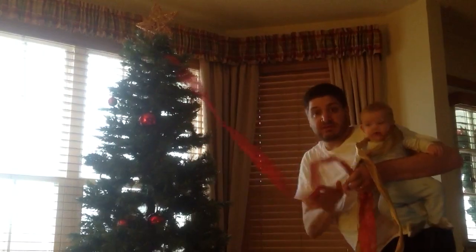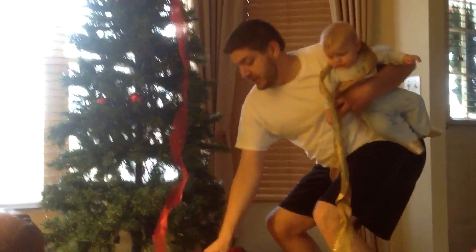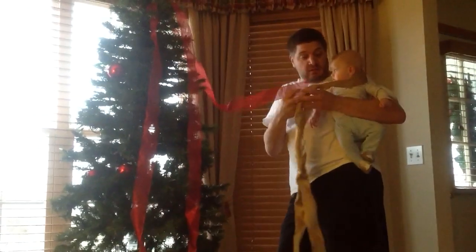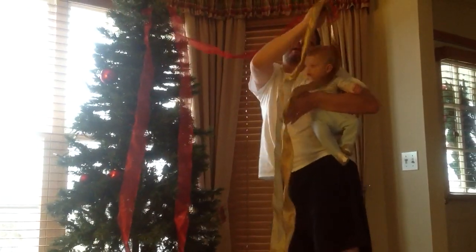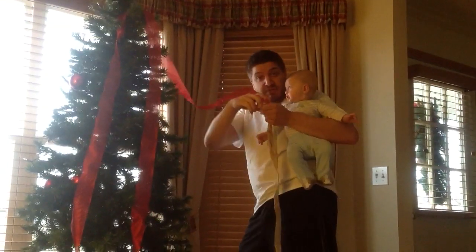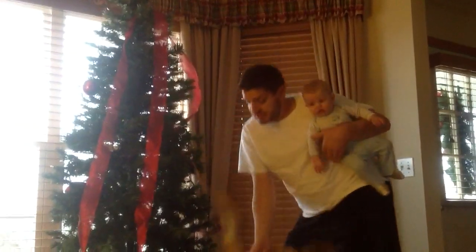And then it goes on down, it drapes on down to the bottom. And there's the twirly whirled part. So you twirly whirled it back up. And then you Dipsy Dew. And if you run out, it's okay. All you gotta do — it don't matter if they're not the same color. Everybody at Christmas is colorblind anyway. So you just combine them and you scrunch them. You put it in the tree. And then you continue.